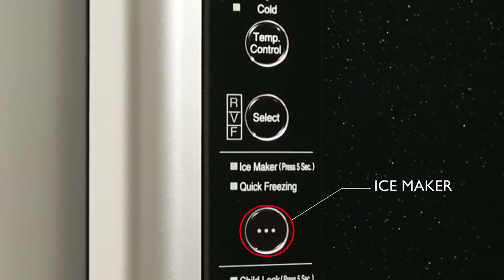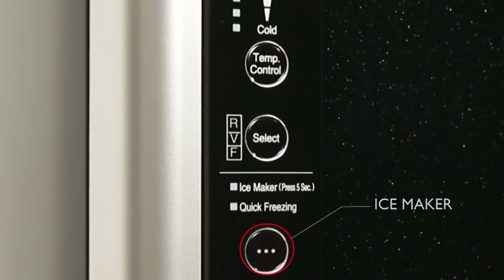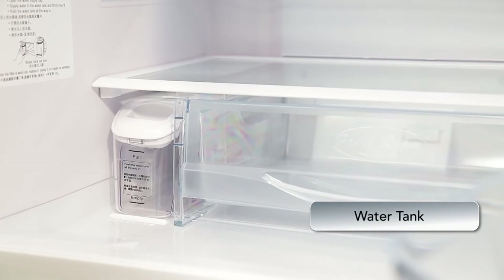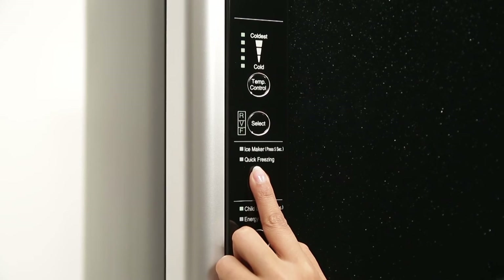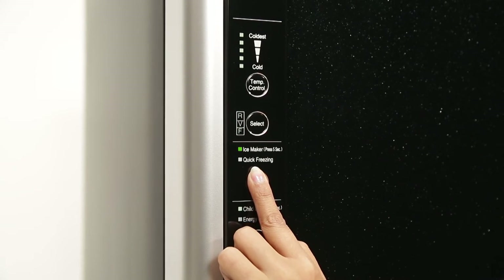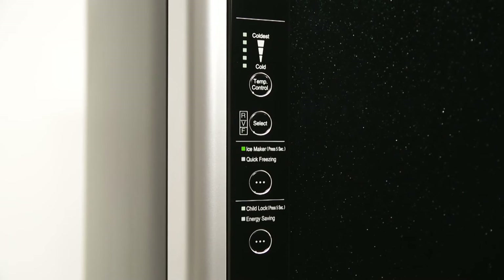The Solfege series of refrigerators are equipped with an automatic ice making feature, which comes with a water tank and a storage space for ice cubes. To activate this feature, press and hold the ice maker button for 5 seconds until you see the light glow.